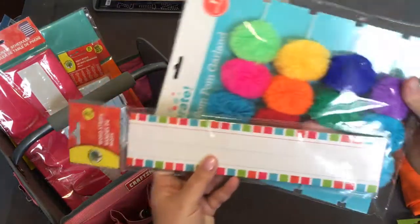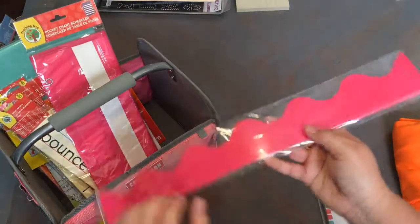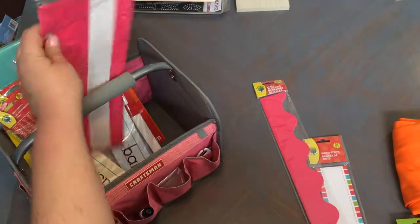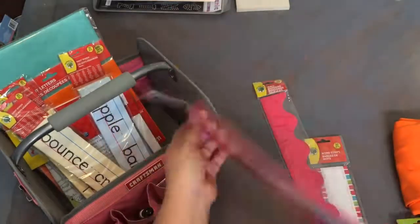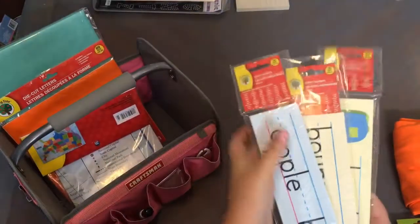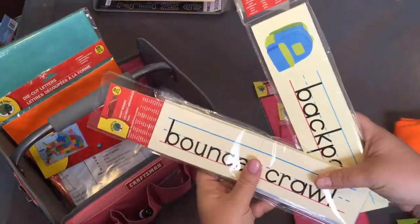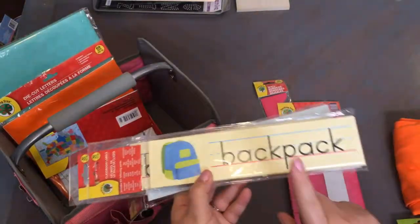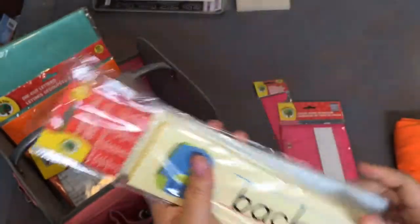I thought the word strips would pair up really nicely with the banner. I also got a pink border — my favorite color — and a pocket chart from the Dollar Tree as well. I'm not really sure how I'm going to use the pocket chart, but for a dollar you can't beat it. Then I got three packages of sight words with easy words like apple, baby, and bounce, plus some classroom labels.